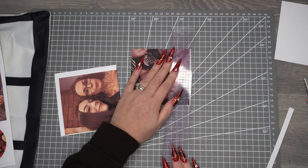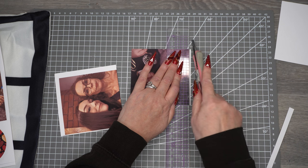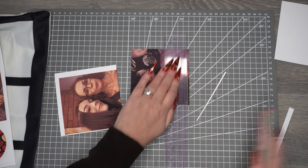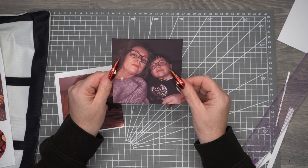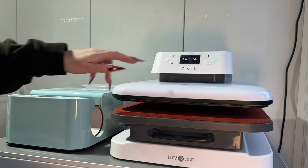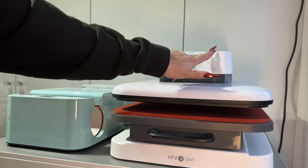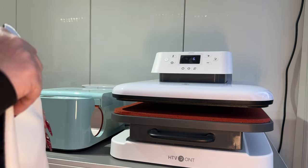That way all the pictures will be okay. I'm going to trim all of these down and then I'll bring the cushion case over to the heat press, add the temperature setting, and wait for it to go green.